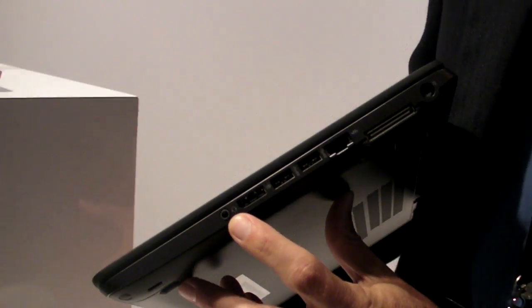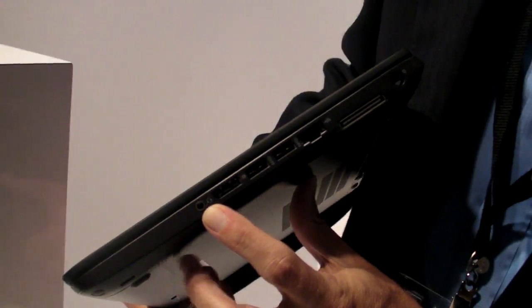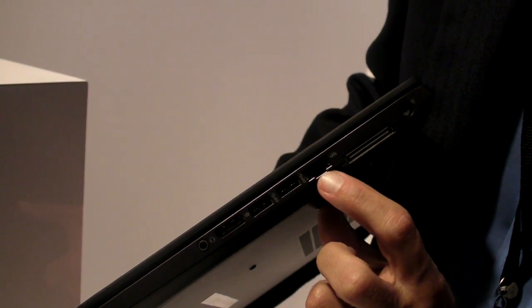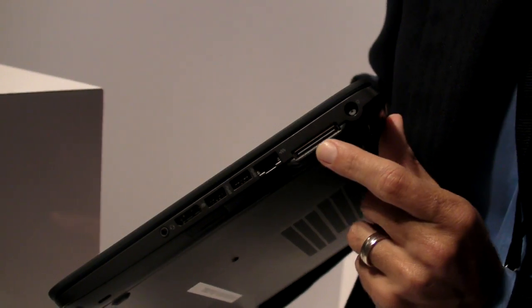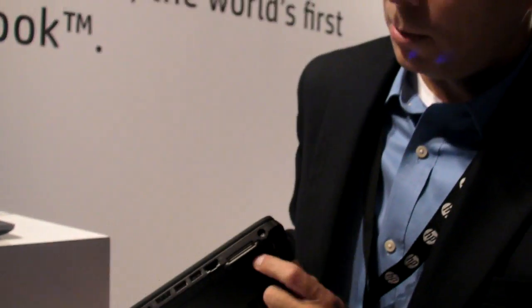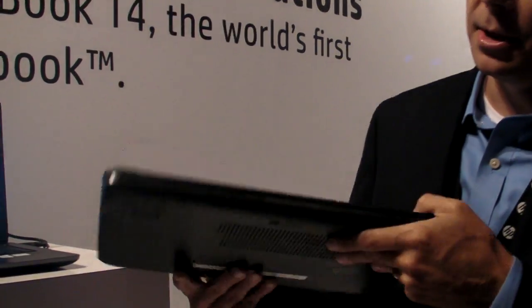From an I/O perspective, we've combined the microphone and headphone jack. You have DisplayPort 1.2, two USB 3.0s, as well as an RJ45. The system also has side docking capability, and when it launches in late October we'll have a side docking station that includes dual digital outputs. We also have your AC adapter plug there.